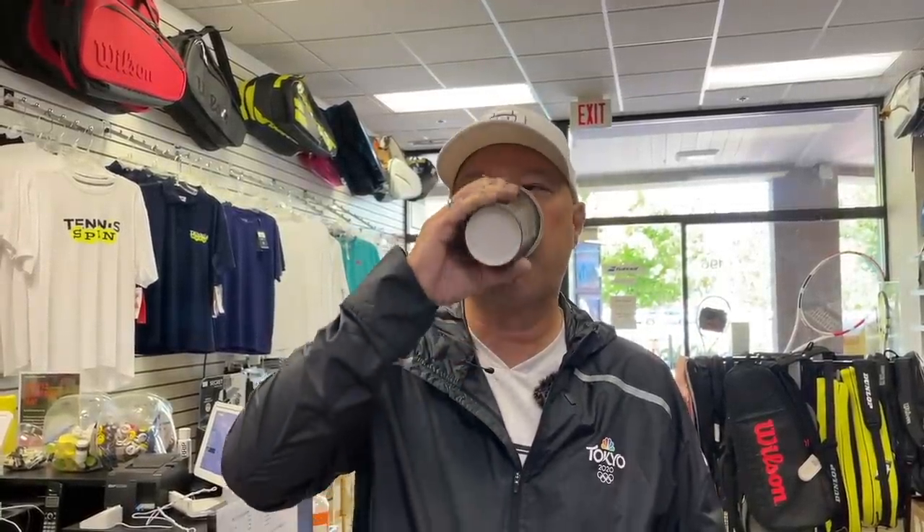If you want to be my coffee sponsor of the day, my link is buymeacoffee.com/tennisspin — link is below. Got my dark roast today with a little jelly in here. I like my jelly in the hot coffee, not the cold. A little brown sugar jelly helps brighten up and sugar up my dark roast of the day.